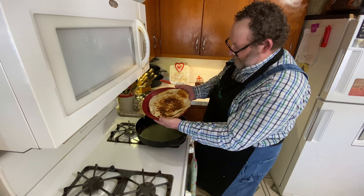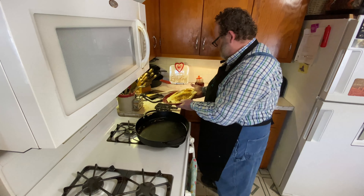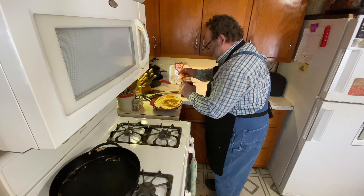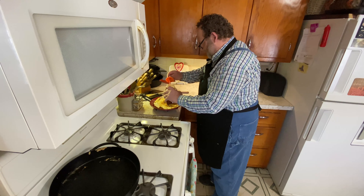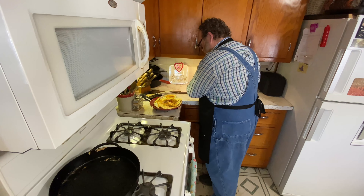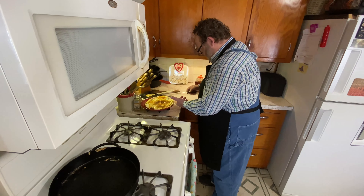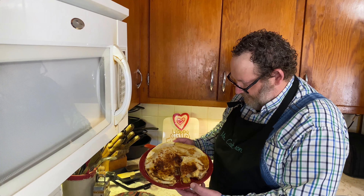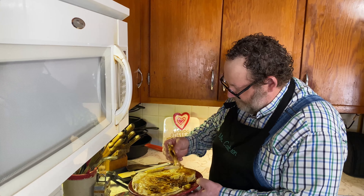There we have the dessert quesadilla, better known as the Elvis special. We're just going to take and drizzle just a little bit of honey on top of this. Oh man, are you kidding me? I've got to cut a piece of this — we're going to give it a taste test. All righty. There it is, boys and girls, a dessert quesadilla and it's an Elvis special. Let's try it.